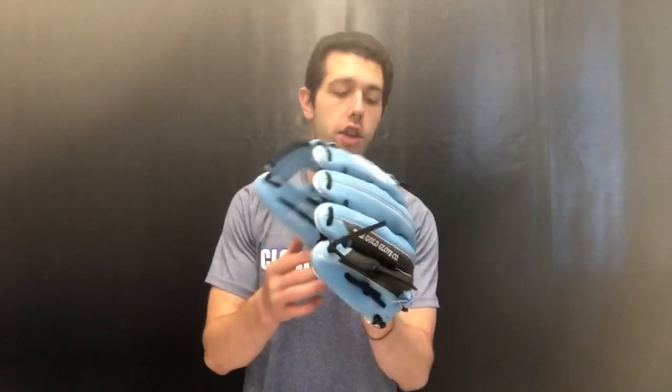This is going to be the outfielder's model, available in right-hand and left-hand throw. Once you see it on the website and it's gone, it's gone forever — that's really how it works. This one is really cool because it uses that Columbia blue color, which looks awesome on Rawlings ball gloves — the color really pops and they do a great job with it.